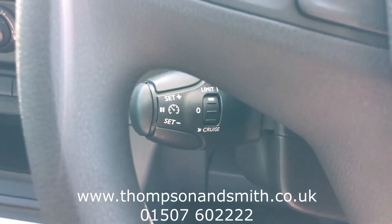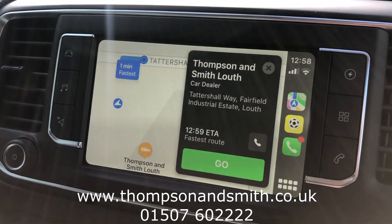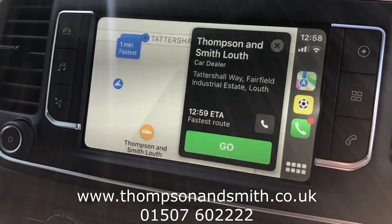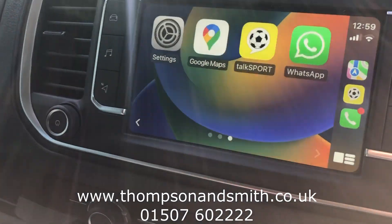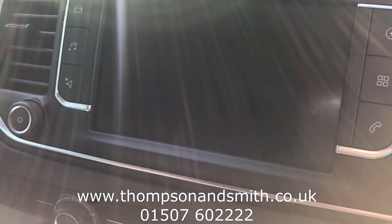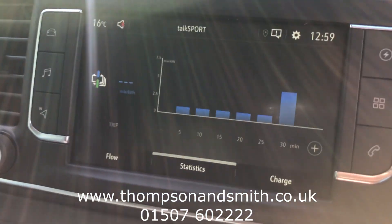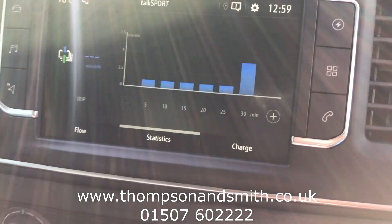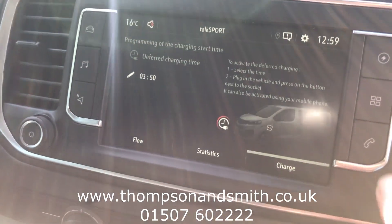There's also cruise control as standard. I've got my phone already plugged into the multimedia seven-inch screen. You'll see I've loaded my apps and podcasts on there — I'll take that out and go back to the car's main menu. I'll go into the electrical readings first, covering all the stats, charge level, range and bits and bobs for the electric side of things.